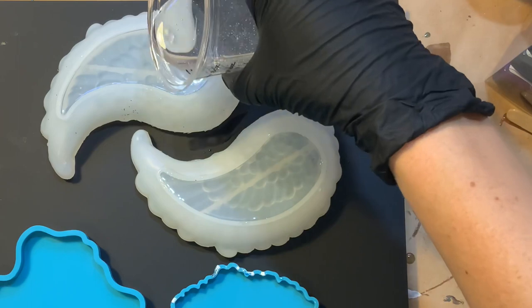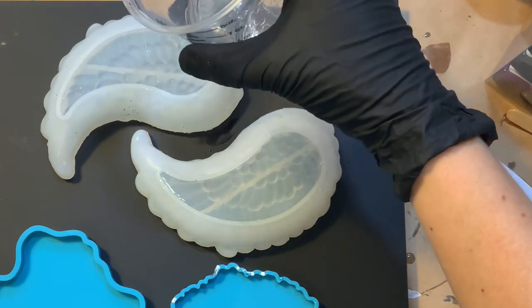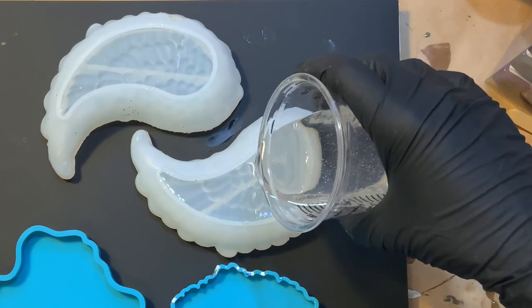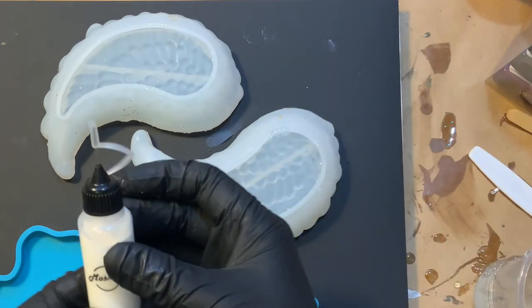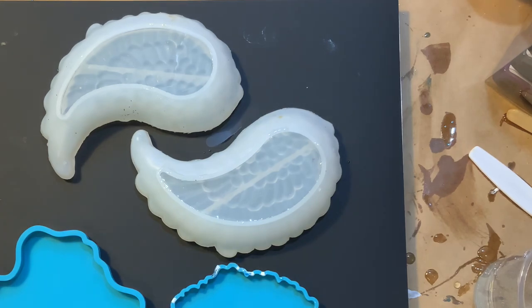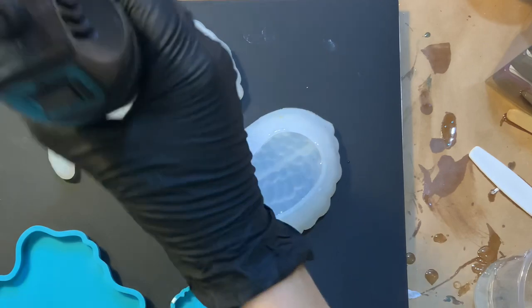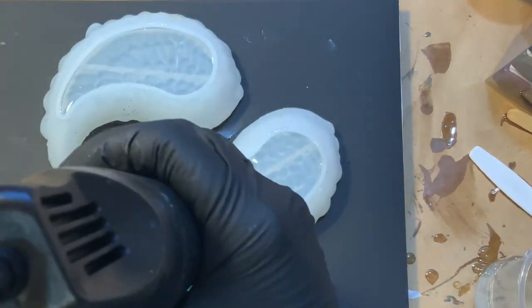I've been using this Pinata white ink for a really long time. You can get big bottles of it on Amazon — I have a link in the description — but I just found another listing on Amazon that includes a little funnel and a squeeze bottle. That comes in super handy when we're doing these petri dish looks and we want to get just a little dropper of that white going in.